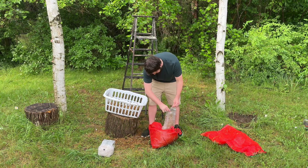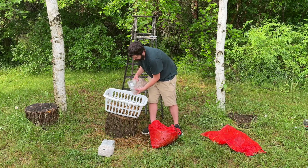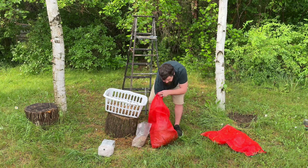For this one laundry basket I'm using two 3 pound bags of colonized pink oyster grain spawn, and I break them up and mix them in layer by layer.